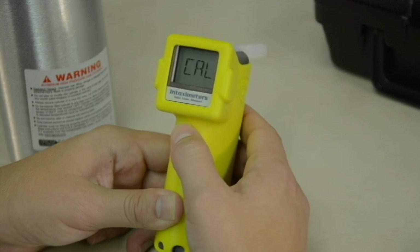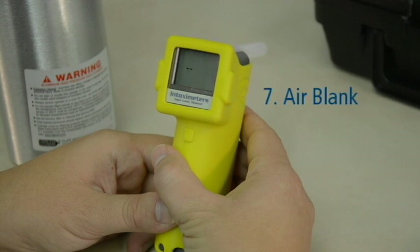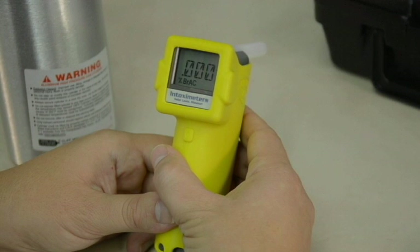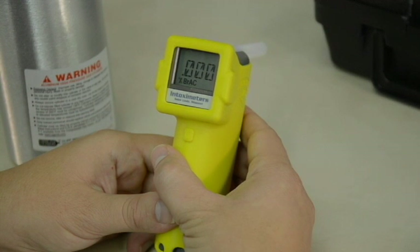After the calibration mode has been selected, the temperature will momentarily display, then the device will perform an air blank. An air blank is a procedure that checks the device for any residual alcohol that may remain from a previous test. You will hear a single click. The display momentarily reads the air blank results. The device should read .000 before continuing with the calibration.